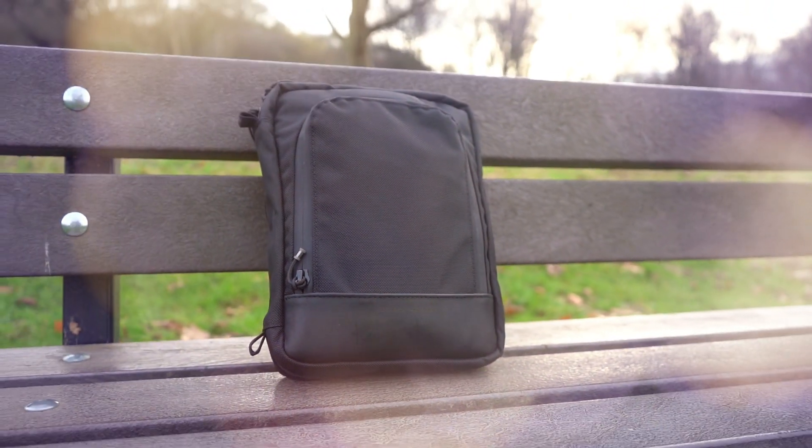What's up everyone, OneTechTraveler here. We've got the Waterfield Designs Techfolio — your all-in-one for all of your cables, accessories, and even your tablets. Let's go ahead and check it out.